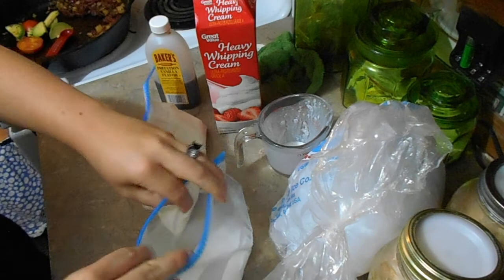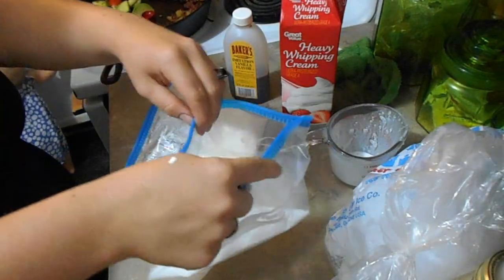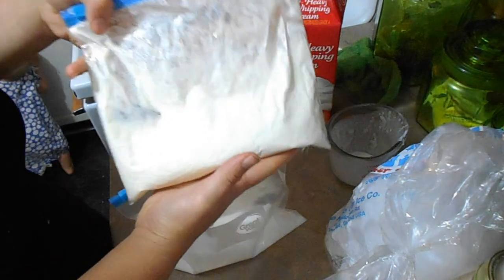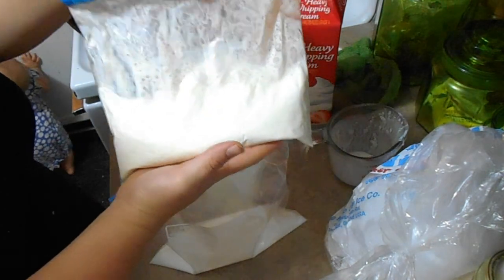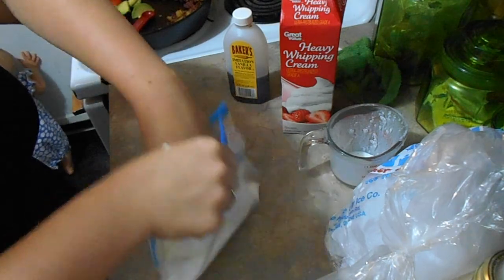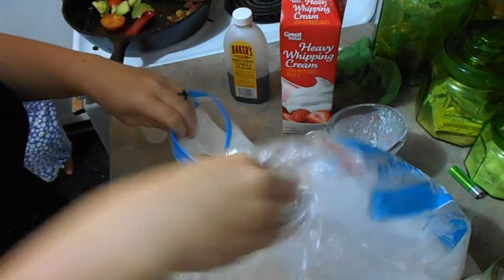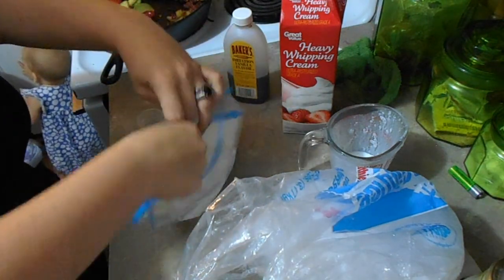So now we have our half cup of salt, our ice cream mixture with the cup of cream or half-and-half, the two tablespoons of sugar, and a half teaspoon of vanilla. Stick the inner bag into the bag that has the half cup of salt, then fill the outer bag with ice on both sides.